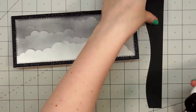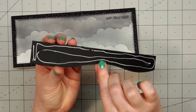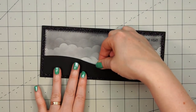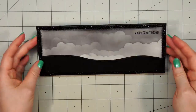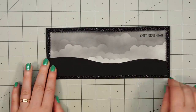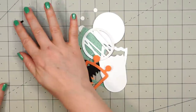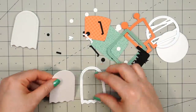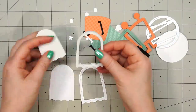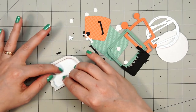I used Queen & Company's border dies as one of the little hillside, and this die is only about five and three quarters inches long. So I did have to run it through my die cut machine twice to have a full piece going across the slimline panel. Now I'm going to start assembling all of the different monsters and critters — actually, they're all monsters for this card. I have four different images.